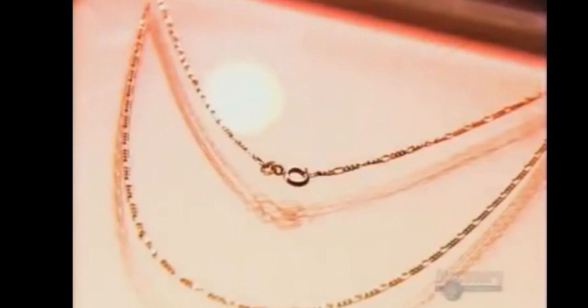Some of the first gold chains date back to the ancient cultures of Iraq and Greece. They were symbols of wealth, royalty, and the divine. Lucky for us, jewelers now make these personal treasures more affordable and more durable than ever. But you may be surprised to learn what they put in the gold to make it better.